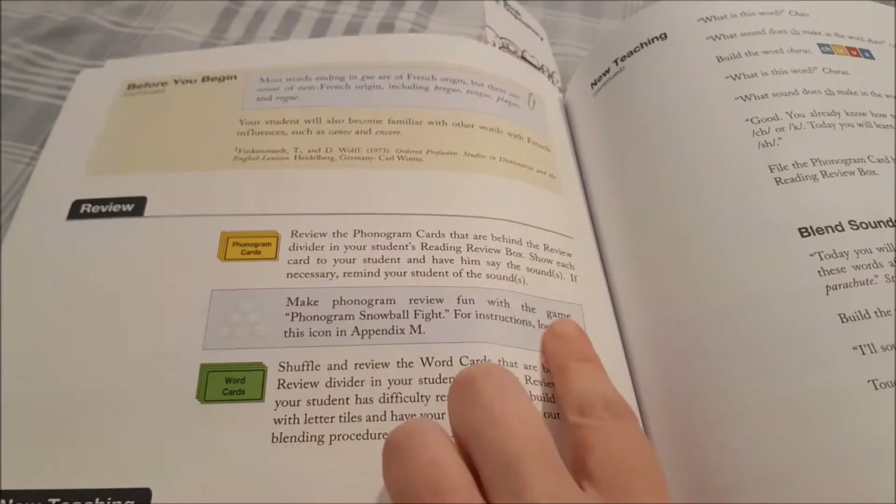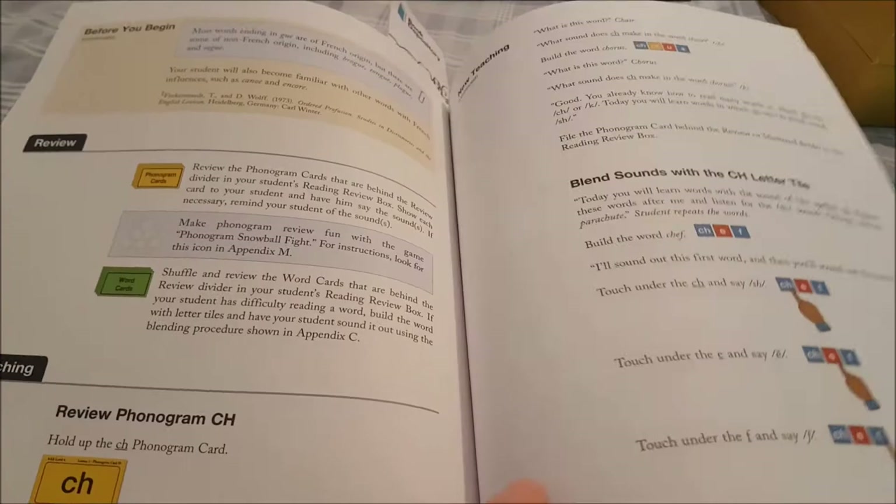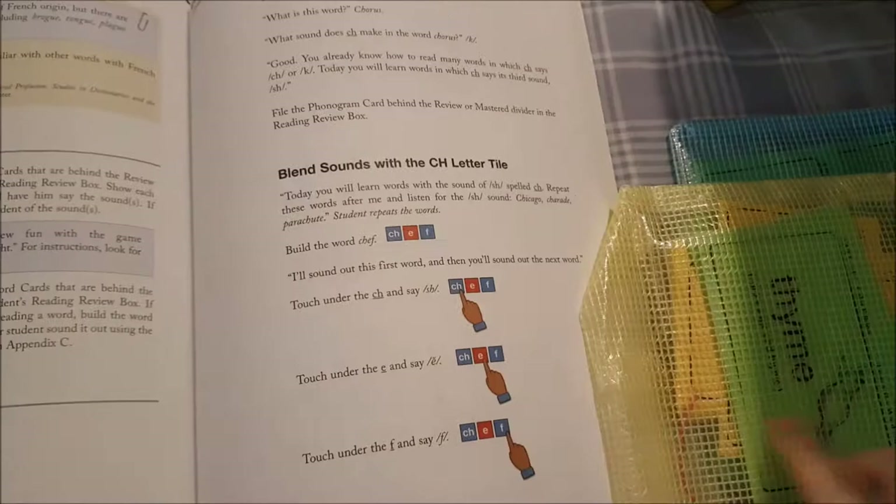Then I look here at the 'Before You Begin' section — this is where it mentions reviewing phonogram cards and word cards. They also have a selection of games you could use to review. The review games are not so much for the green word cards but more for the phonogram-type sheets.